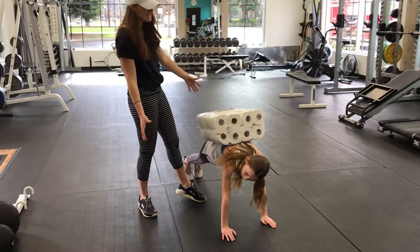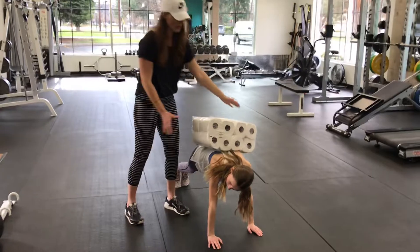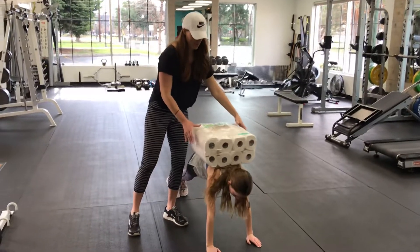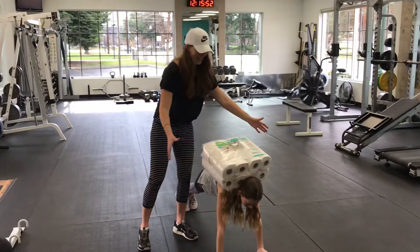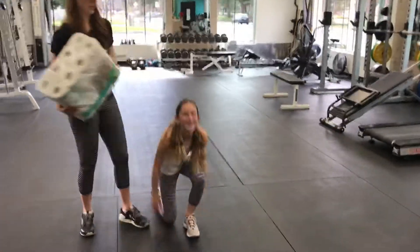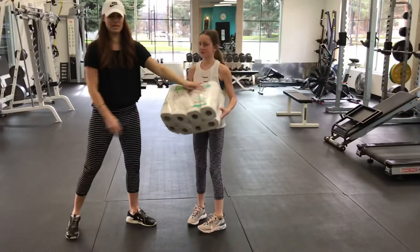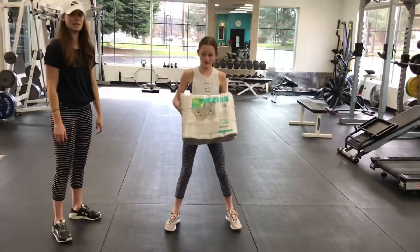You only have about ten seconds left. Try to keep it on your shoulders — it's easier there. Two, one, and done! Great job.